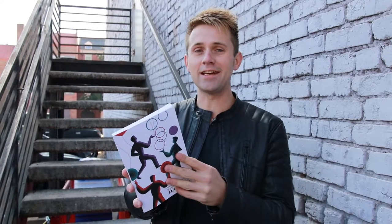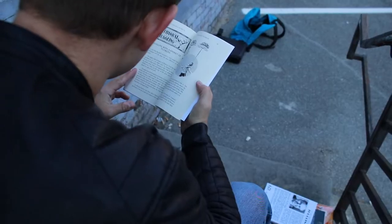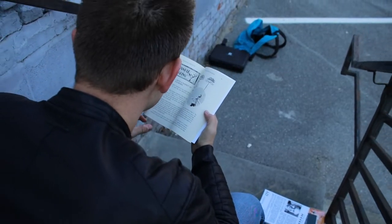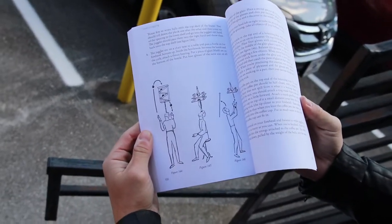Originally written in the 1970s in Russia, this is the instructional manual of the Russian circus school — how they trained. Some of the juggling grades were practiced with this book. So let me show you the instruction on how to make a Kara box.